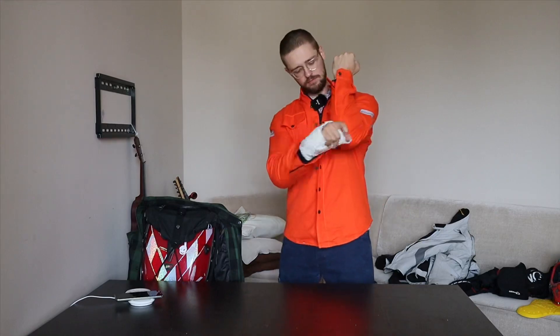Hi and welcome to Runway. This is the Black Deal Day protective shirt. Let me tell you more about it.